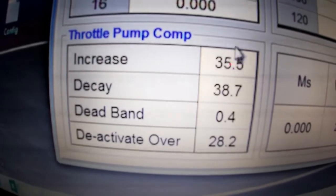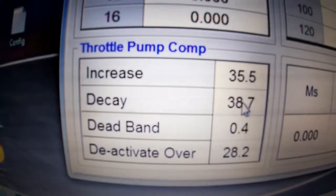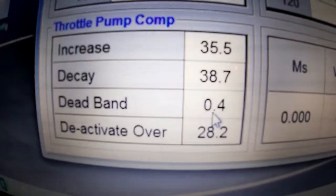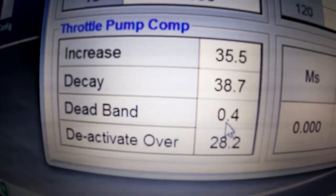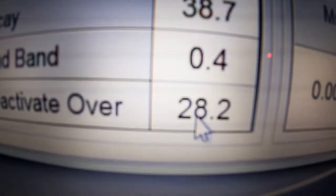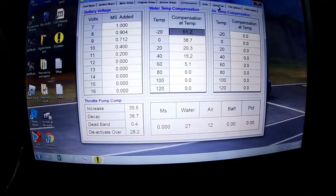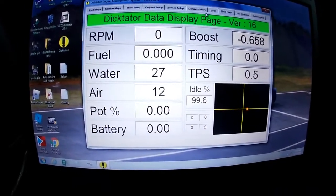The throttle pump control lets you set the increase — how much percentage of fuel is injected on throttle blip. The decay is how quickly that extra fuel is removed. The dead band is basically how responsive it is — generally I set it quite low on a naturally aspirated car. On a turbocharged car you'd make it a bit larger. Then there's a percentage of throttle below which the accelerator pump won't activate.